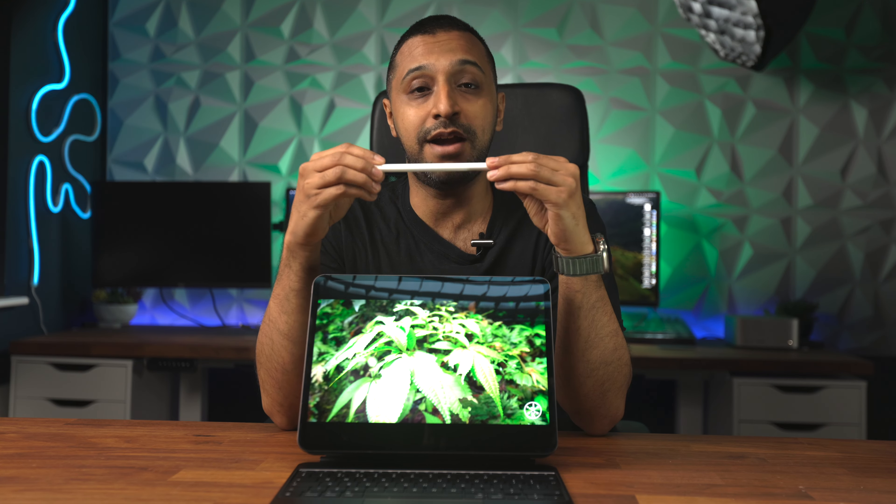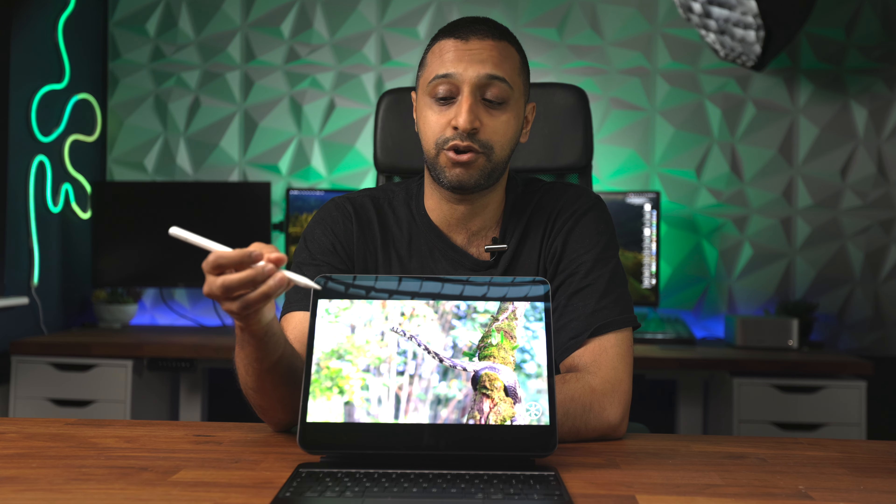In terms of the Apple Pencil — if you have an existing pencil, is it worth the upgrade? It depends on your use case. If you're heavily into art and you're going to use the squeeze functionality, then I'd say it's worth the upgrade. Otherwise stick with your USB-C pencil, as it will do what you want. If you just take notes, it's really not worth upgrading.